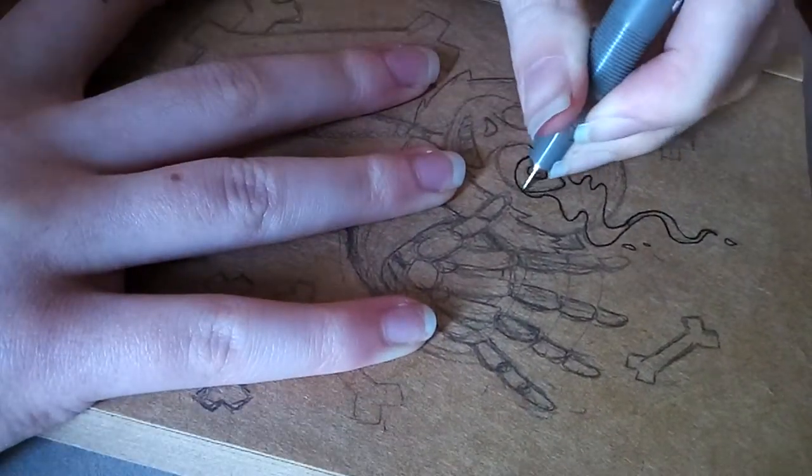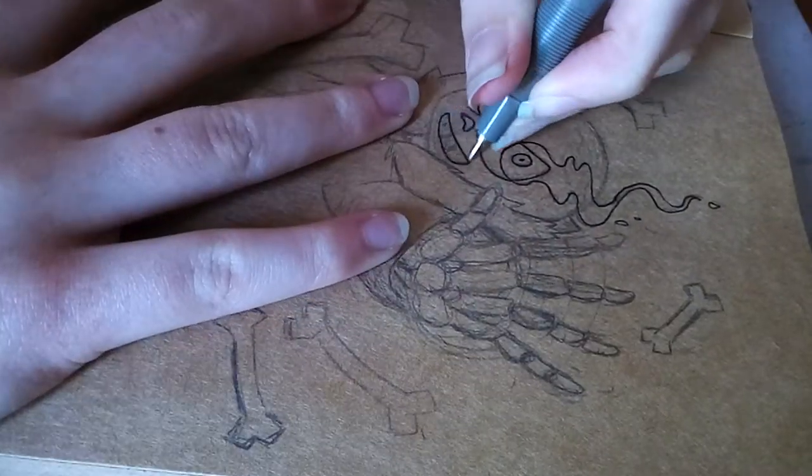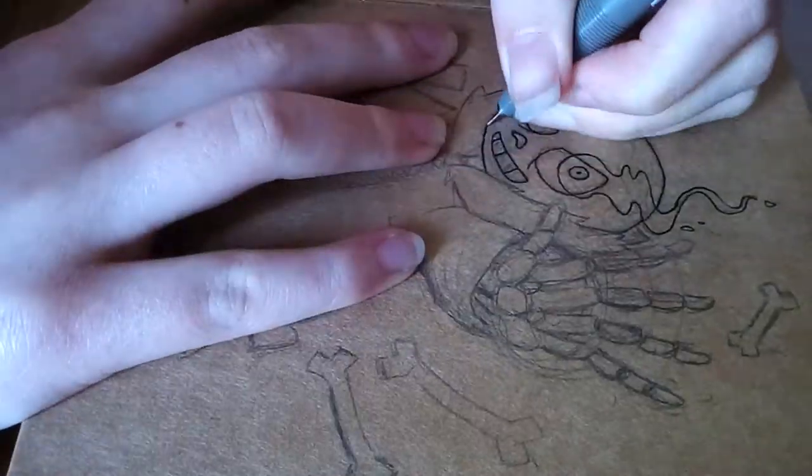Hey guys, ChiaChan here, and I'm drawing Sans the Skeleton from Undertale, and I really liked how this turned out.